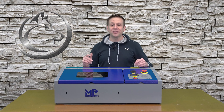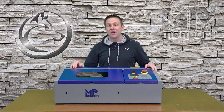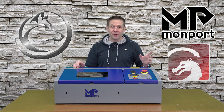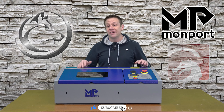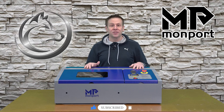Hi everyone! Welcome to the Laser Channel. I'm Greg and this beautiful machine is the Monport 40 watt CO2 laser engraver that is LightBurn compatible. I think that's a really cool feature — it's one of the main reasons why I got this machine. Follow along as I get this machine set up for its very first project.